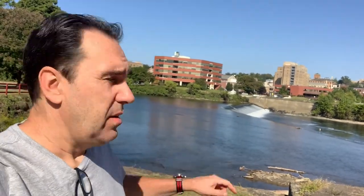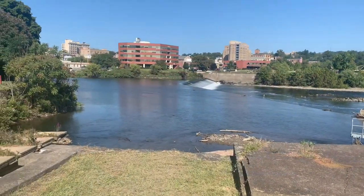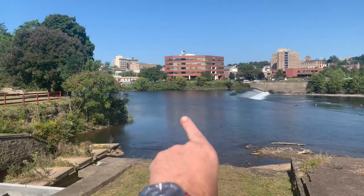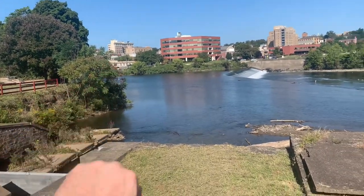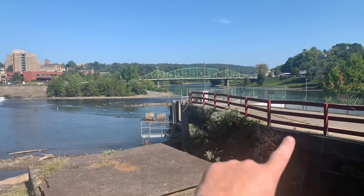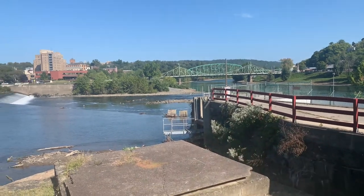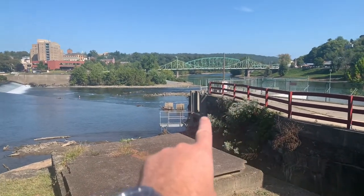See right here — actually let me spin this around for you. Right here is the Lehigh River. I'm in Easton; this goes all the way to Allentown, then heads north. Then over here is the Delaware River. This goes all the way down south to Philadelphia and eventually out into the Atlantic Ocean. This is where the two of them meet.